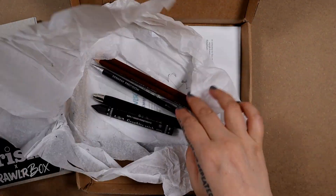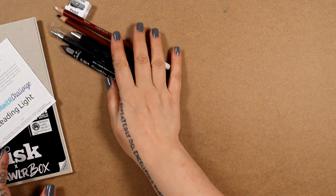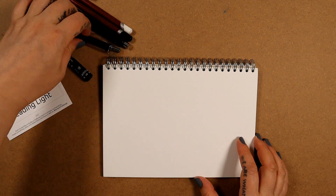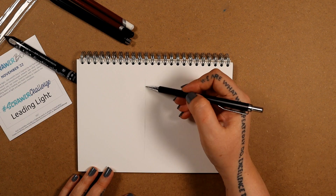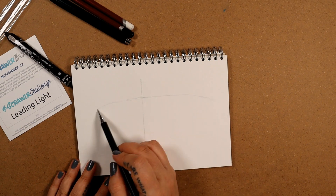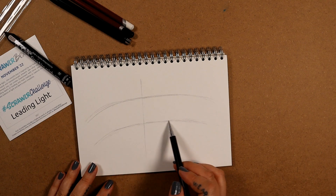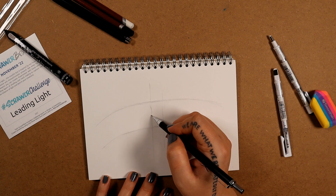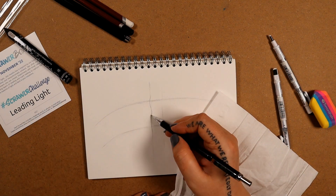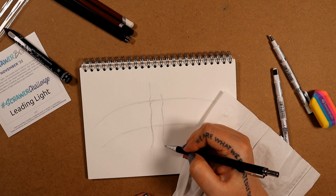Hi, welcome back to my channel. Today I'm drawing with a November ScrawlrBox. They sent this frisk pad and a mechanical pencil, a clutch pencil, a graphite and two pastel pencils in black and white. The challenge is 'leading light' and I just kept thinking of this statue — Michelangelo's David — and the way the light hits it and the shadows. So I've decided to draw just a portion of it.